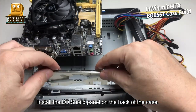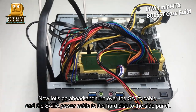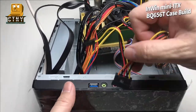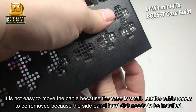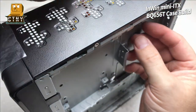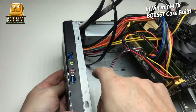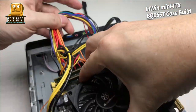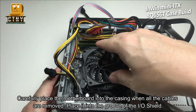Install the IO shield panel on the back of the case. Now, route the SATA cable and SATA power cable to the side panel for the hard disk. It is not easy to move the cable because the case is small, but the cables need to be cleared so the side panel hard disk can be installed. Carefully place the motherboard into the casing when all the cables are moved, fitting it into the groove of the IO shield.